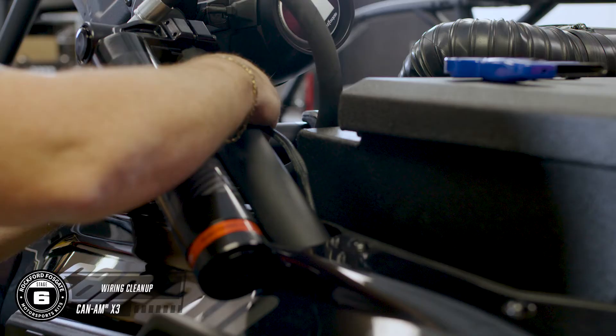Now is a great time to go through and secure your wiring runs. Be sure you have proper clearances where needed and any loose slack is tied up.